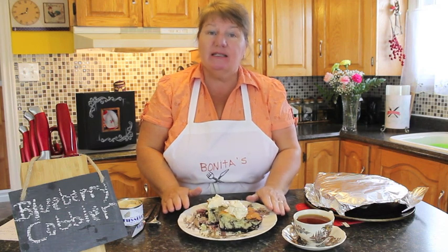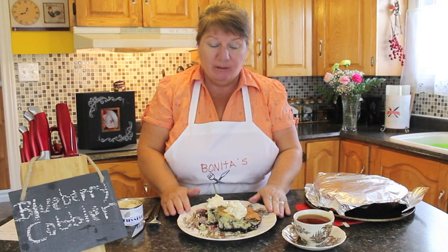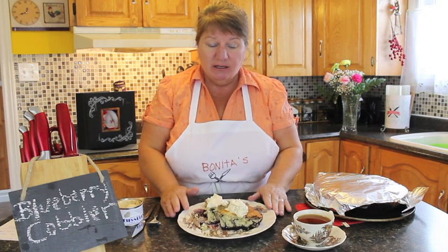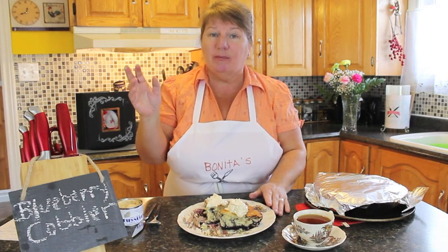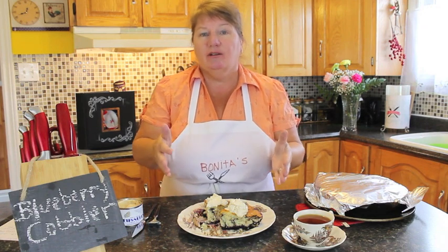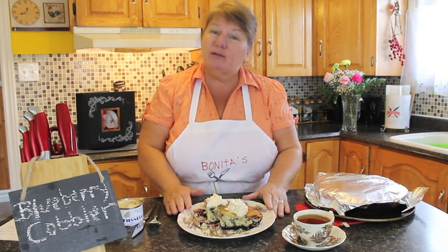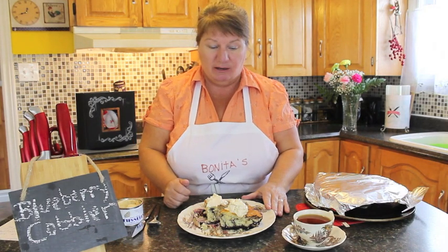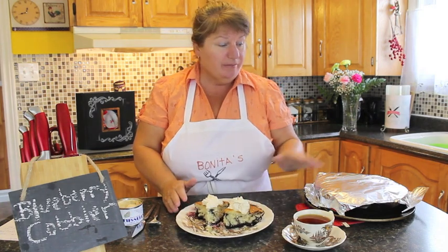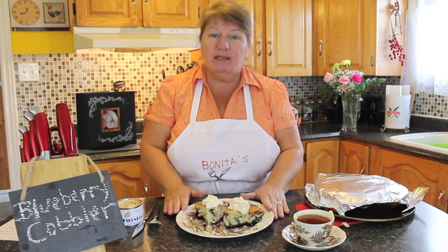This is a dish we would traditionally make anytime, any season of course. Please try this blueberry cobbler and share the recipe with your family and friends. Subscribe to Bonita's Kitchen — you'll see it in the top right-hand corner. The recipe will be posted under the YouTube video. Also subscribe to my email list and you'll get an email each time I put a new recipe on. Again, simple recipe — thank you for joining me for Bonita's Kitchen, please try this recipe and have a wonderful day.